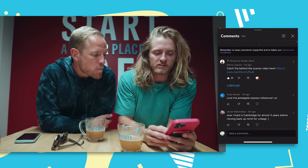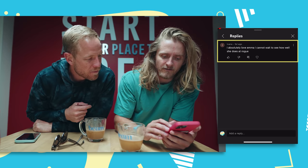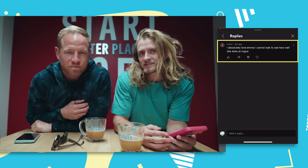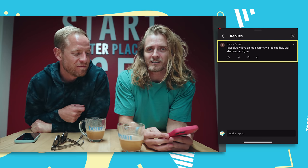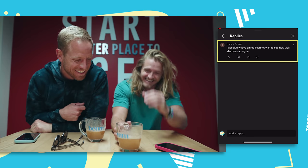For last week, we said one random comment is going to get a hydro and salt from Podiums. 'I absolutely love Emma and cannot wait to see how well she does at Rogue' — this is Ivana. Ivana, slide into my DMs on Instagram and we'll hook you up with some hydro and salt. On this show, we're going to give away a Krieger Backpack, so make a comment down below. Also if you do Fight Gone Bad and post about it on social media tagging us and Krieger, we're going to pick one of those people as well — two winners this week.